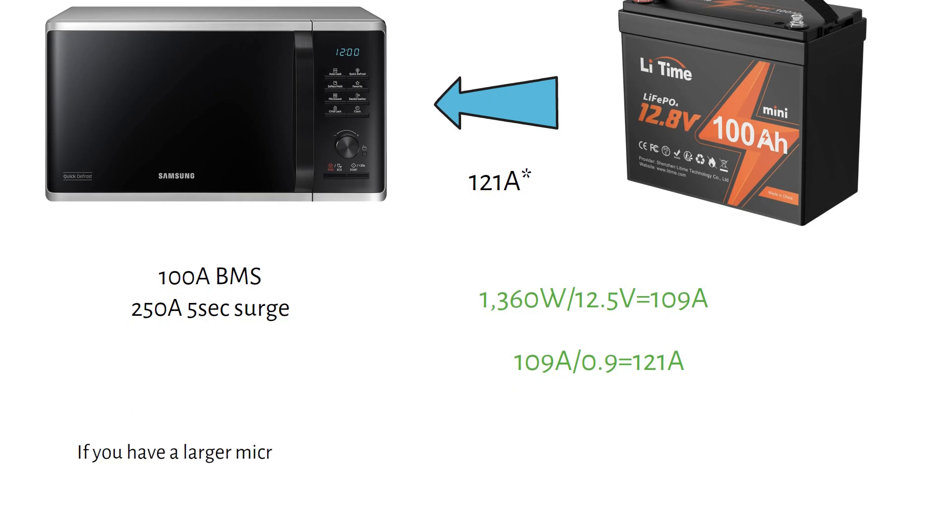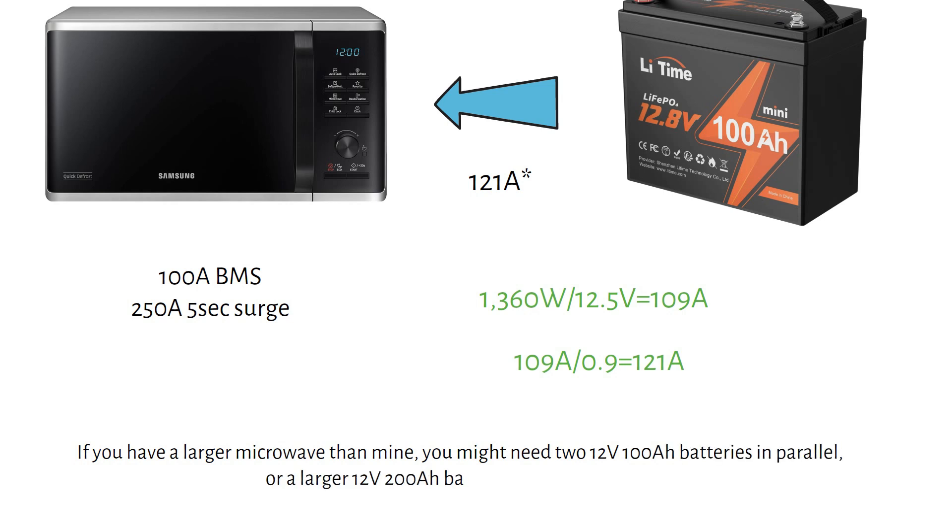If you have a larger microwave than mine, you might need two 12 volt 100 amp hour batteries in parallel, or a larger 12 volt 200 amp hour battery with a 200 amp BMS.